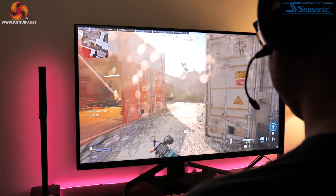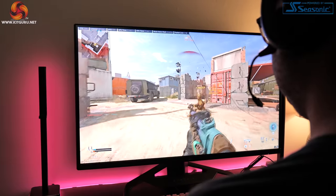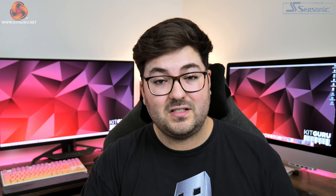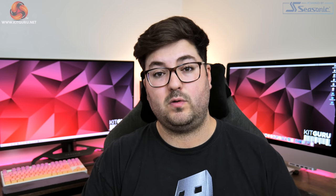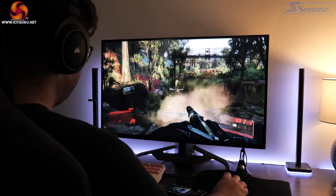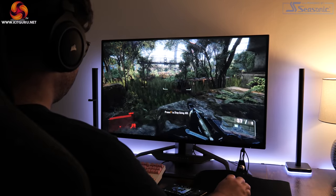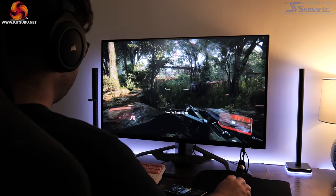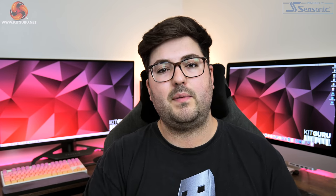Moving on, it's time to talk about what it's actually like to use this monitor, starting with the 1440p resolution at this screen size. Before the Xenion I was using the AOC U28G2XU — a 28-inch 4K display — so it was absolutely razor sharp. Switching to the Xenion, the QHD resolution at 32 inches doesn't result in a super high pixel density, and at first I did think text was looking a little soft. After a few days use it really didn't bother me anymore, and gaming was just not a problem from the very beginning. By the end I began to appreciate the extra screen real estate more than the resolution itself, so if you're worried about 1440p at this screen size, I promise you will get used to it.